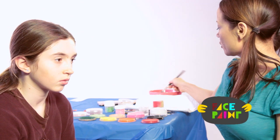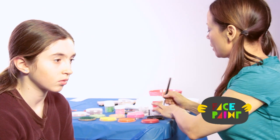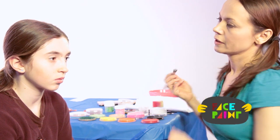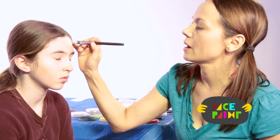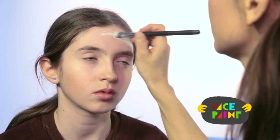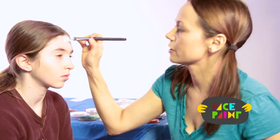I'm going to take my chisel brush and load it up with white paint. I'm just going to use this to create the outline of the design. I'm just going to make a circle all the way around her face.